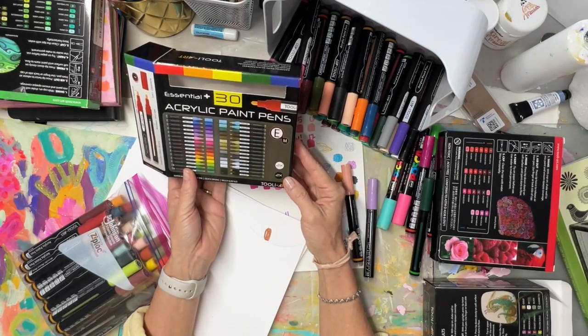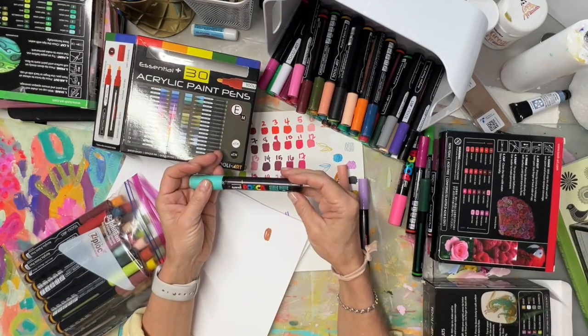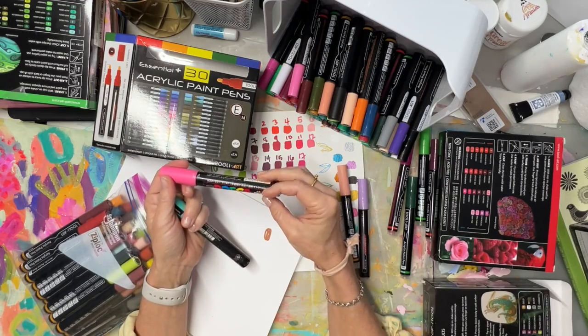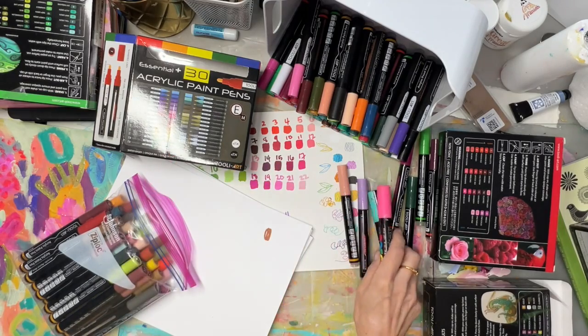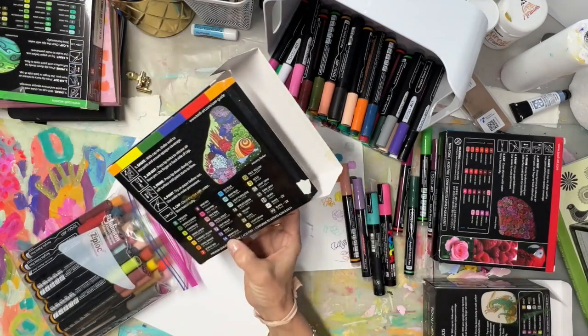I don't think I've been able to reactivate them with water. Posca doesn't say it's permanent either. I know I can reactivate Posca with water, so they're both water-based acrylic paint pens. There are a couple of differences though.